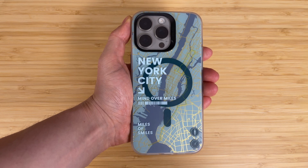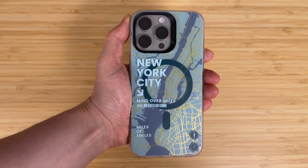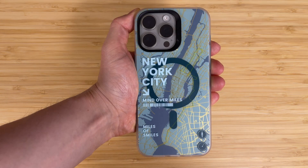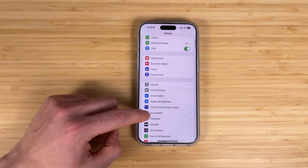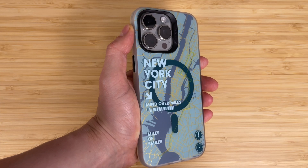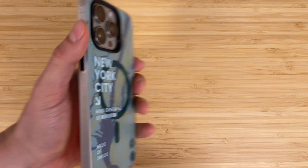The LED flash next to the camera lens on the back of your iPhone can blink when your device is locked and you receive a new notification. This can be useful for anyone who might miss audible alerts. On your iPhone, go to Settings, Accessibility, Audio and Visual, and activate LED Flash for Alerts. Now every time your iPhone receives a new notification, it will activate the flash to let you know.